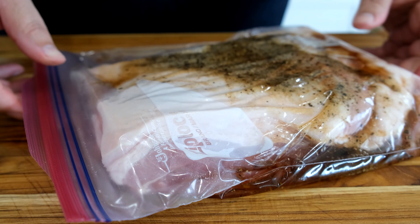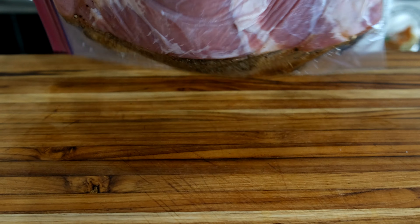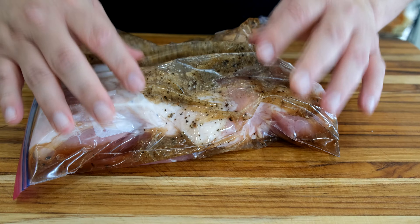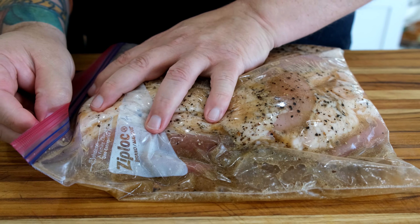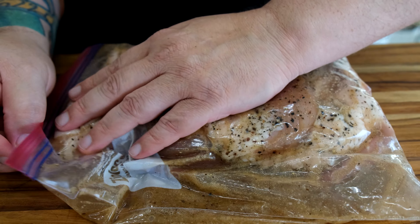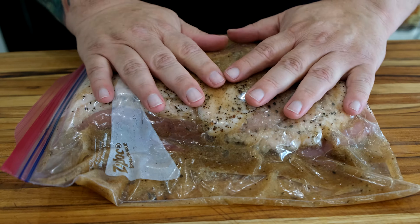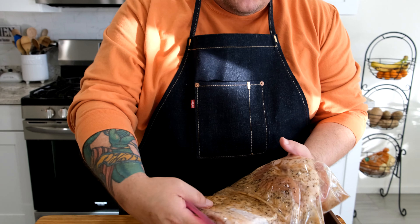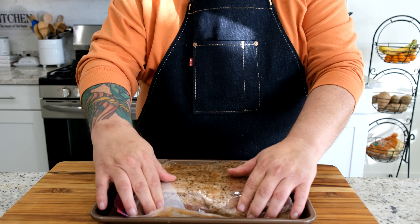Oxygen can bring bacteria. So we squeeze as much out as we can and we're just going to give this as much of a massage as possible. I've got it all mixed in our Ziploc bag here, and I do feel a little bit of an air bubble as I'm mixing, so I'm just gonna open the corner a little bit and try to get some more of that air out before I do a final seal. All right, I think that's better. The last part for this step is to just put your pork belly on a flat surface — I like to use a cookie sheet — just put it on there and stick it in the fridge.